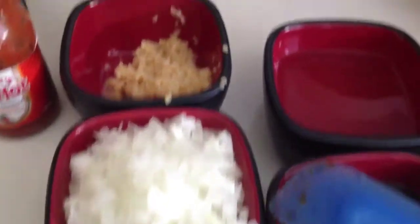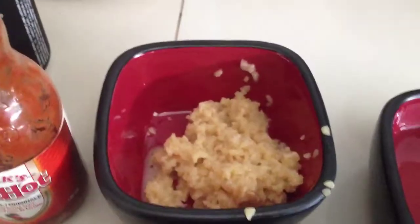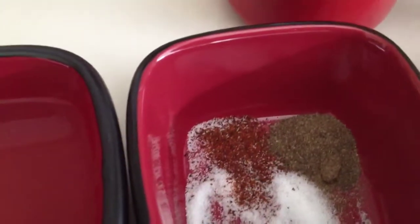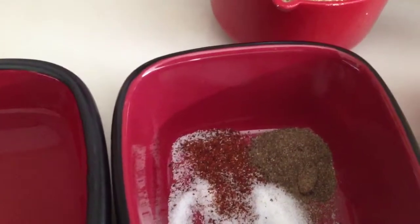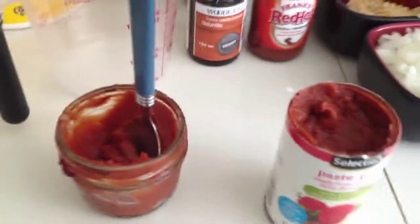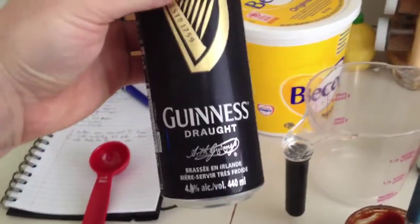Our first ingredient: onions — a full large onion, chopped and minced. Five-ish garlic cloves. About a cup and a half of white vinegar, and a half cup of molasses for some sweetness. A half teaspoon of cayenne pepper, a teaspoon of salt, and a half teaspoon of black pepper. Some Frank's Red Hot because I like that, some liquid smoke — hickory — if you can get it, please get it. About a cup of tomato paste and, of course, the pièce de résistance: Guinness Draught. Also you need two tablespoons of butter and a big pot to make it.